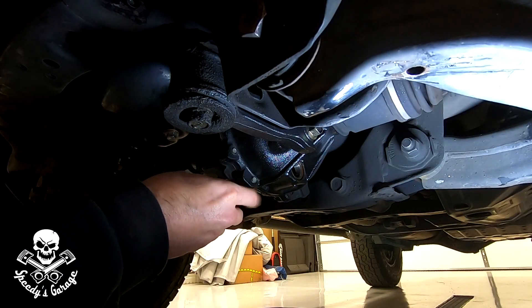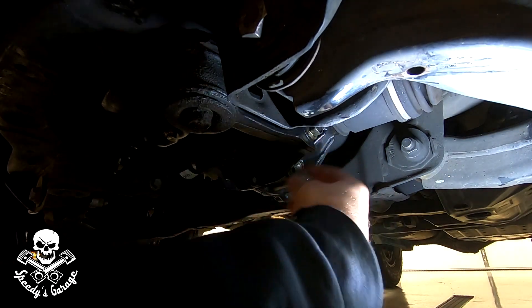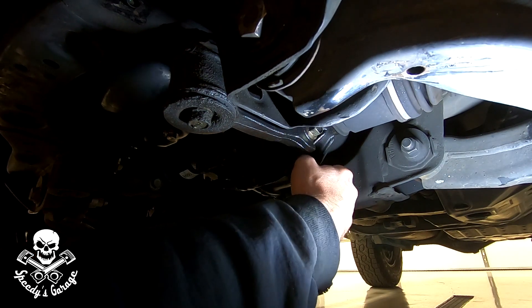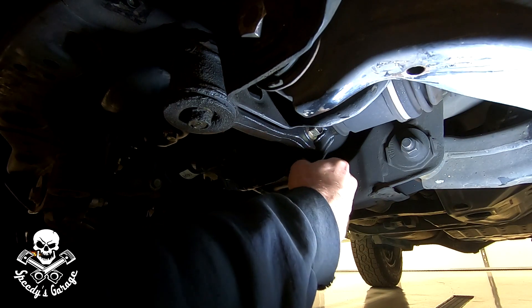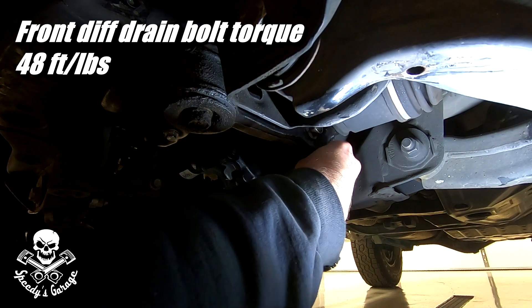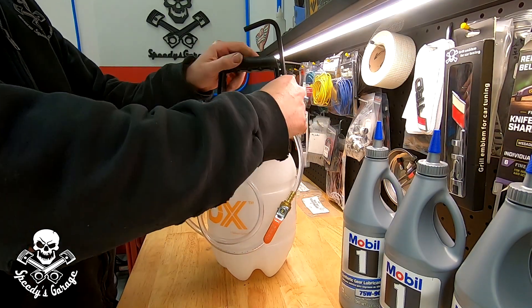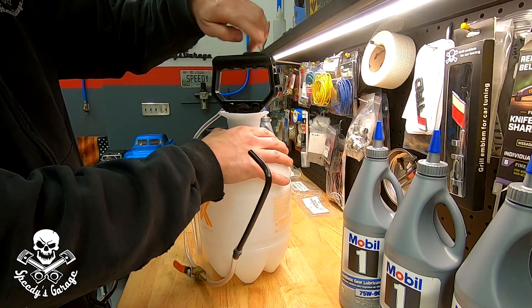It looks like it's pretty well done draining — I'm getting just a small drip. I cleaned it all up, wiped it down really good, made sure there's nothing weird in the threads. I'm going to go ahead and install the drain plug — don't forget your washer. The torque on this is 48 foot-pounds. Now I can fill the fluid transfer pump with diff fluid.